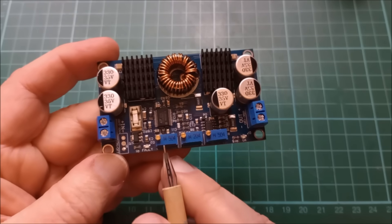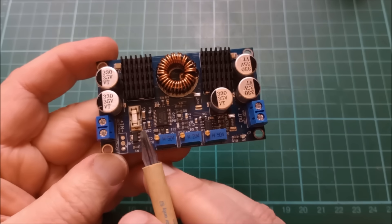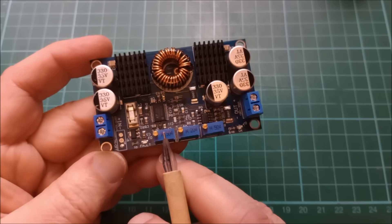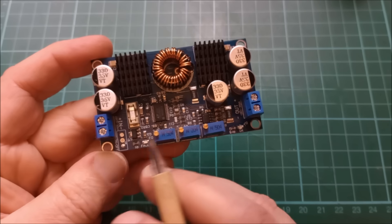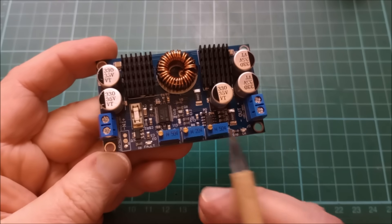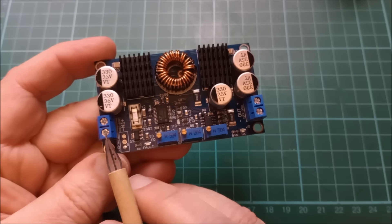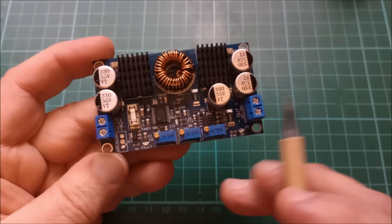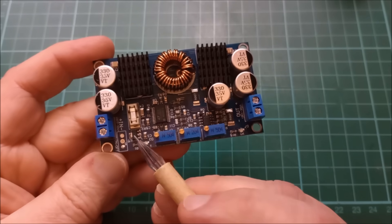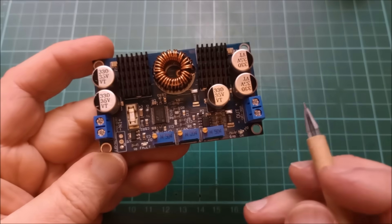What I wanted to do today was look at the voltage at which this system powers up and the voltage at which it powers down, with this pot set to minimum. I could set it to 18 volts for a solar panel, or 12 volts for a lead acid battery, but I want to set it to the absolute minimum and see at what voltage this circuit powers up and starts transferring energy from input to output, and then at what voltage it shuts down and stops transferring power.